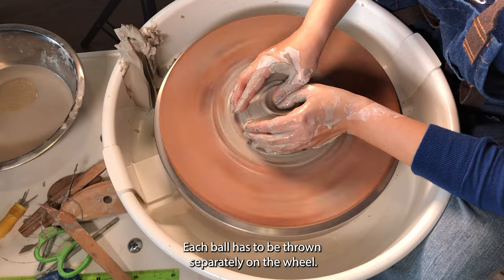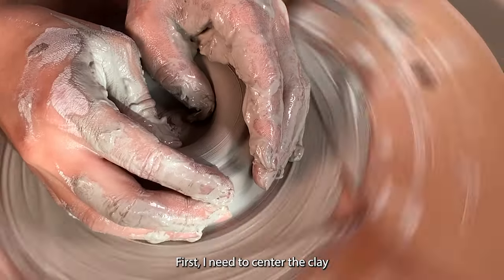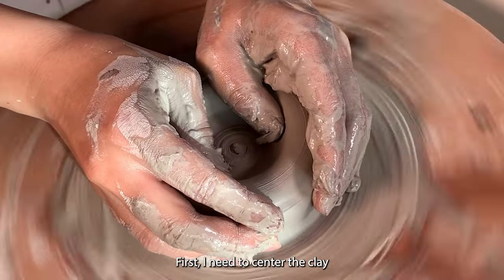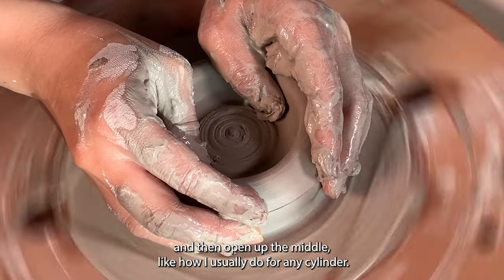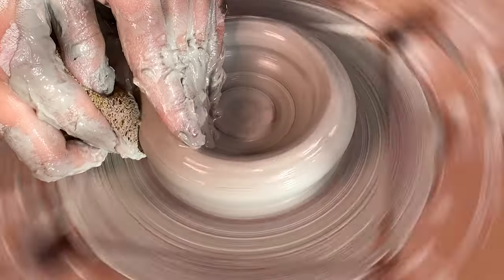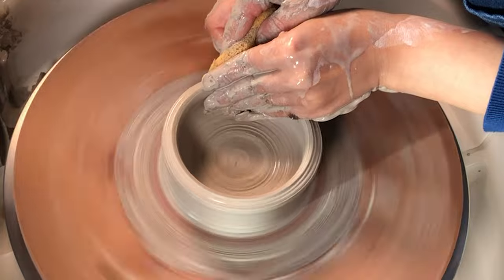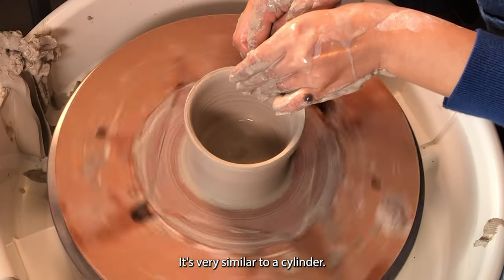Each ball has to be thrown separately on the wheel. First, I need to center the clay and then open up the middle like how I usually do for any cylinder. Then I compress the bottom and collar up the clay. It's very similar to a cylinder.